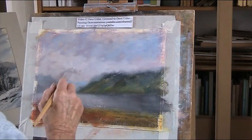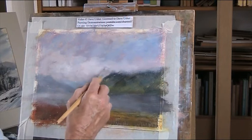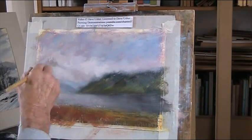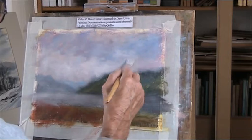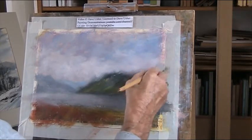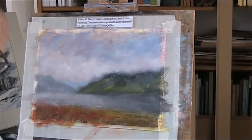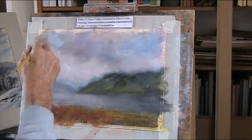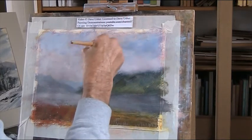As you know, this dries very, very quickly. I'm not using pure white - I'm mixing it with some of the greys on the palette at the moment. I'm just building up the clouds coming over the mountains and the Lake District. A bit of light blue sky and then I can put some darker clouds back in.